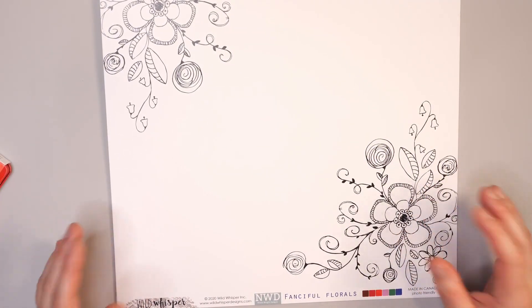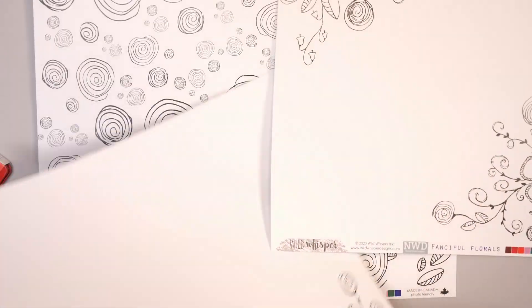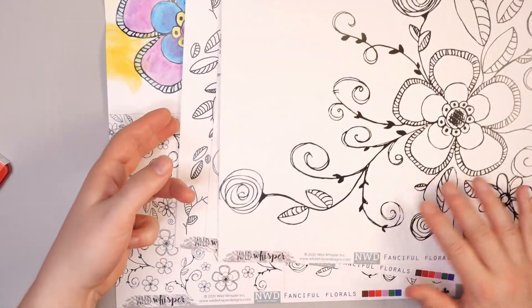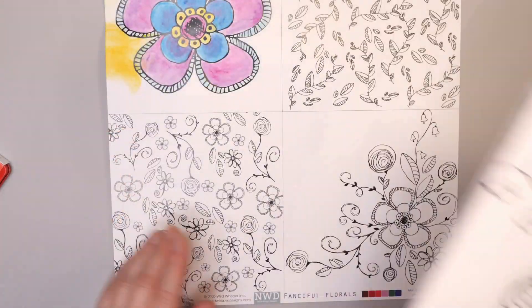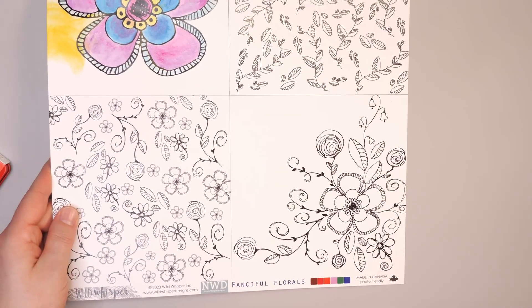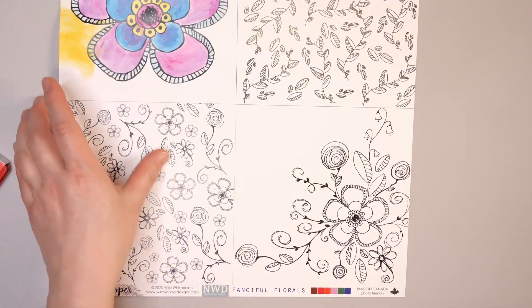Let's talk about the paper we'll be using today. This Nicole Wright Designs Fanciful Florals paper is a collection that has black and white doodles on one side and art and color on the other. Each design is unique and what I love is the other side also has a pattern. What's nice about Well Whisperer Designs papers is they always provide an extra sheet — the cover for the collection — printed on really good quality paper so you get some extra images. These little bits can be used as a place to sample.